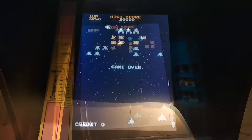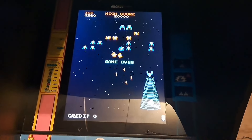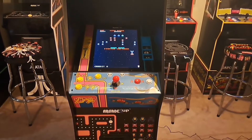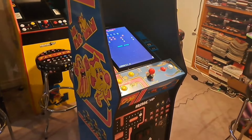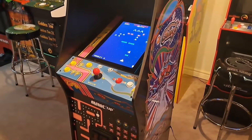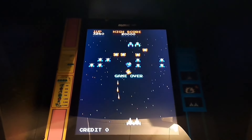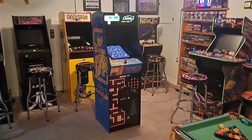The next thing we're going to look at is the viewing angles of this monitor. It's a BOE monitor — a great quality monitor — but when you go away from the cabinet to the far left or far right, you get a bit of ghosting. However, this cabinet is meant to be played dead center, and when you do that there's no ghosting at all. It's very clear and does not affect gameplay.